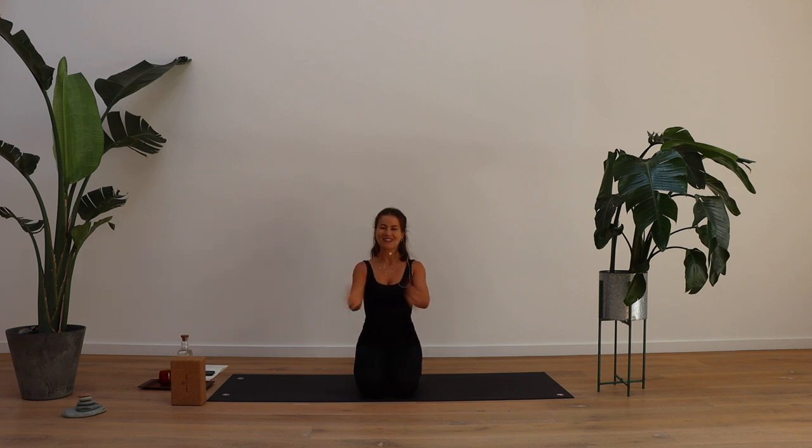Hello everyone and welcome back to my channel. Thank you for tuning in. Today is going to be a full whole body powerful vinyasa yoga flow and we're going to get straight into it.